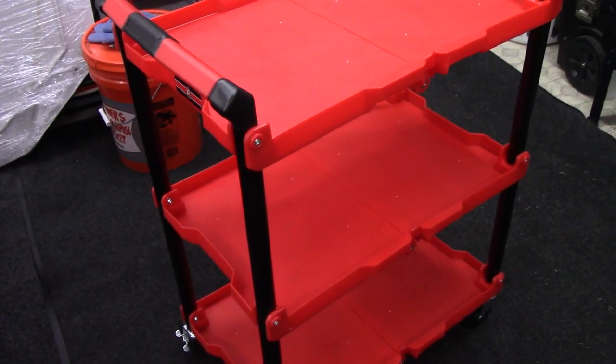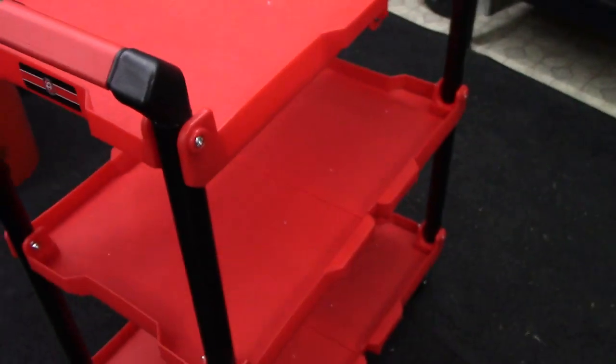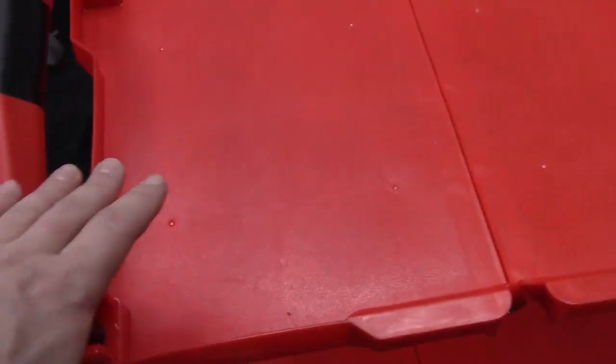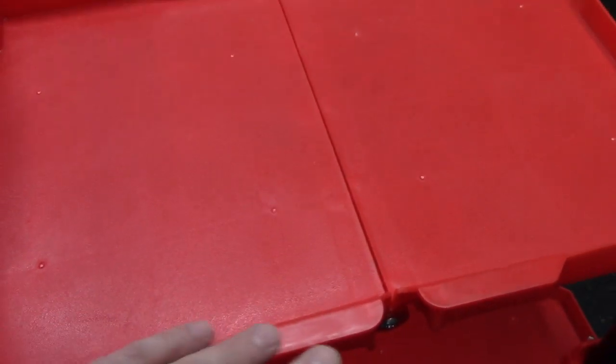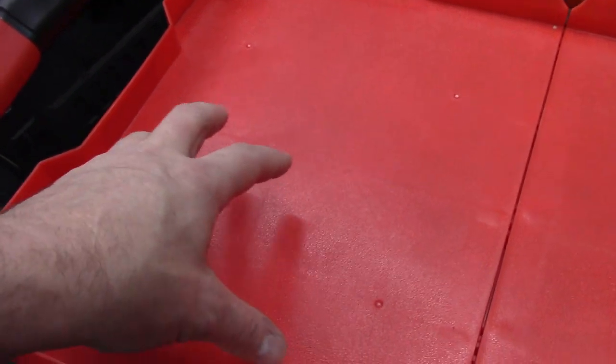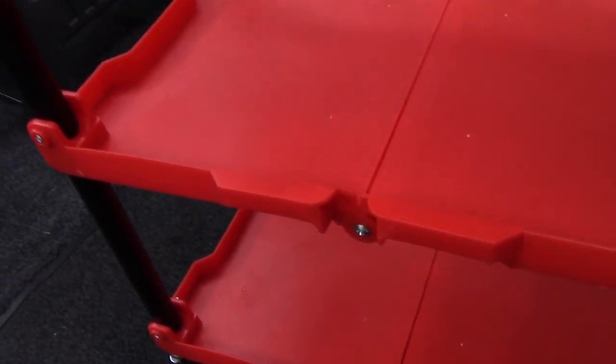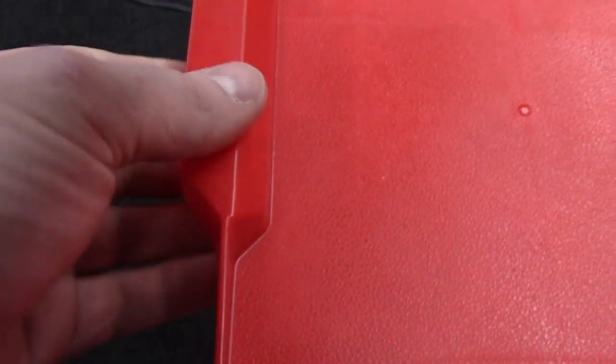Let me show you guys what it looks like up close. It does have the Adams Polishes logo right here. Here are the shelves — as you can see, there are no compartments, so your options are limitless as far as what you want to do with your shelves. A lot of detailing carts will have pockets and you're kind of limited, but here all three shelves are identical — they're all exactly the same. Here's how thick the plastic is on the side — it's thicker in the middle, which is where you hold it when you want to collapse it.